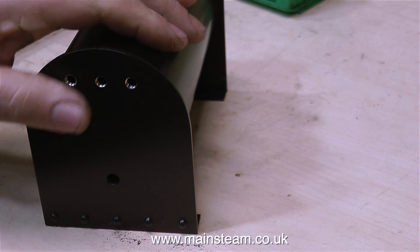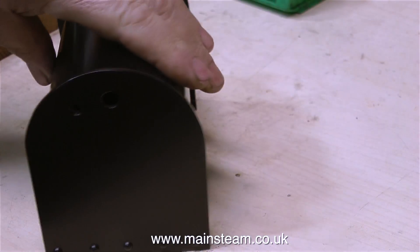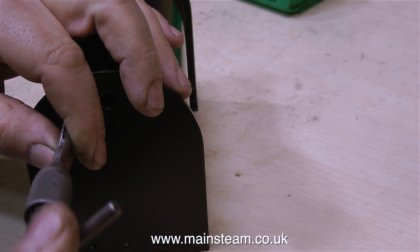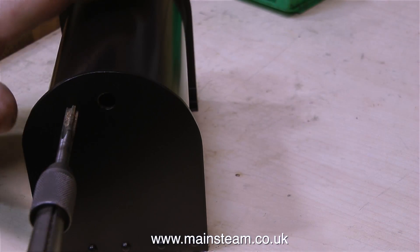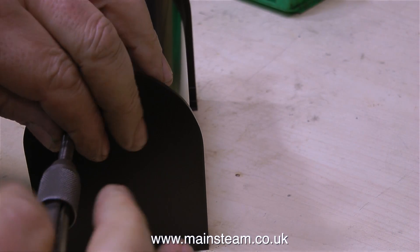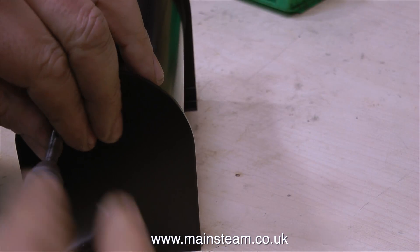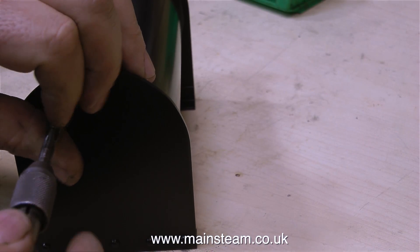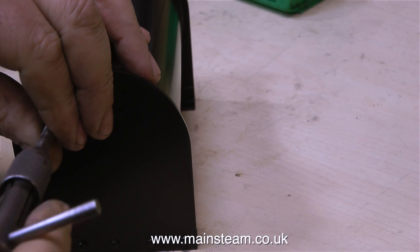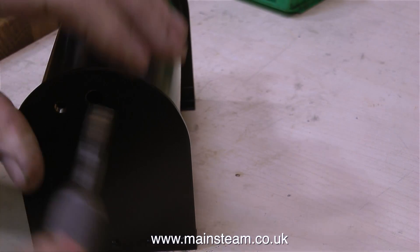In the episode when I showed the painting of this condenser, quite a few viewers got very concerned and wrote to me saying, what are you going to do about painting the threads? Well, painting the threads is not a massive issue because when the fitting goes in there, it removes the paint. But just so that these viewers don't get too stressed — because stress is very bad for you — I use a tap to clean out the threads, and now I can fit the fittings.